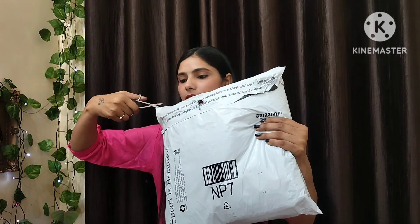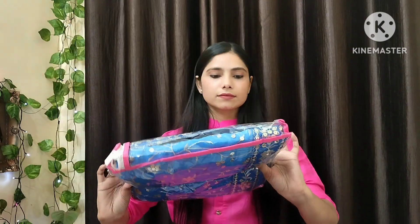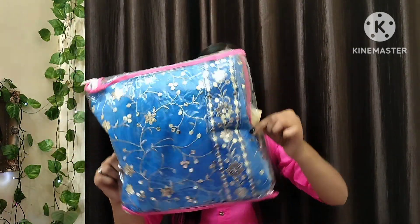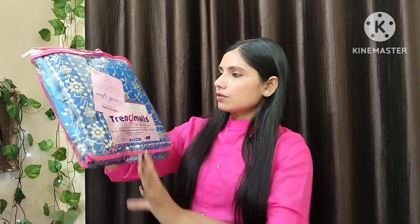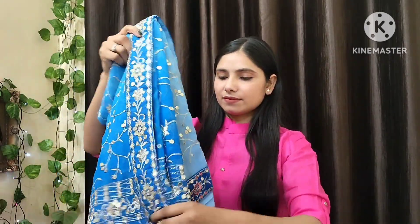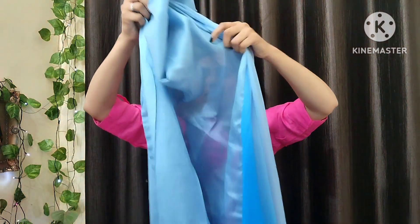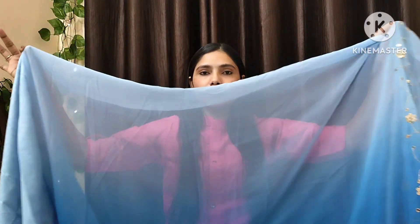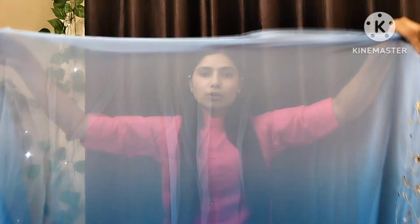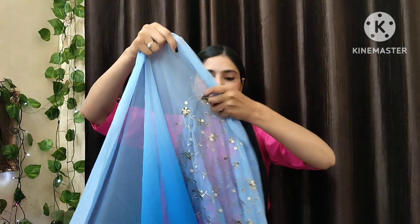I have put it here so you can see how it looks. Let's start the unboxing. This is its outer packaging. In the back of the bag you can see the blouse fabric, which looks good. This is plain blouse fabric in georgette. It comes in a light blue and a darker shade, and the rest features embroidery.